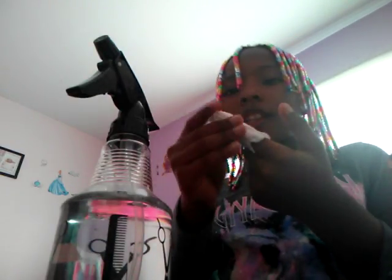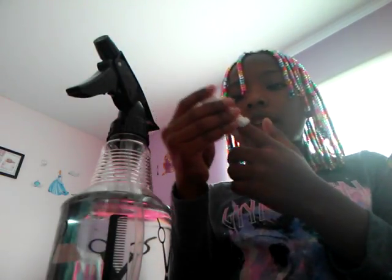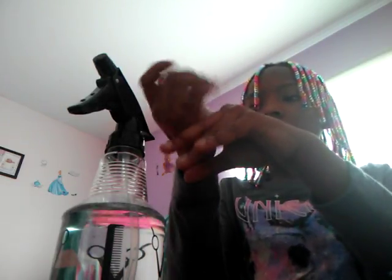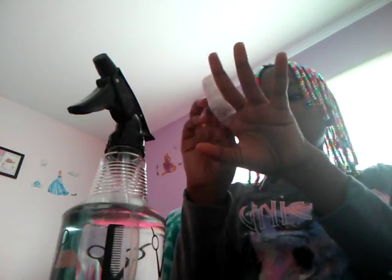I broke my finger — and this is a totally removable cast. I missed just a little spot right here, so now I gotta take the water and mold it with the rest.